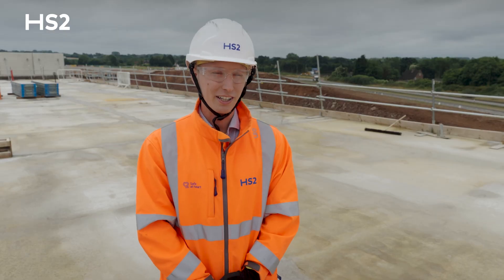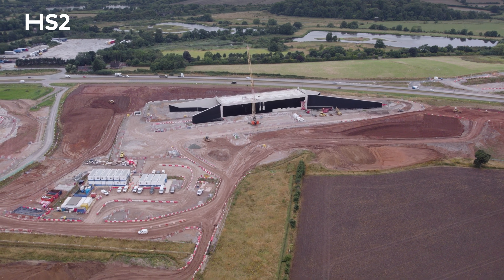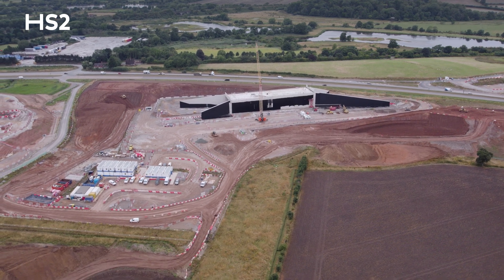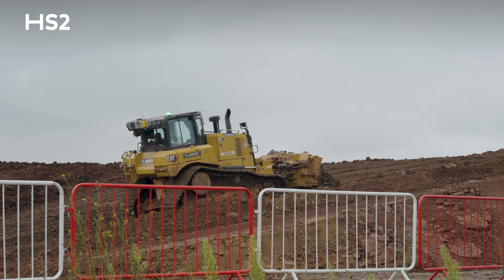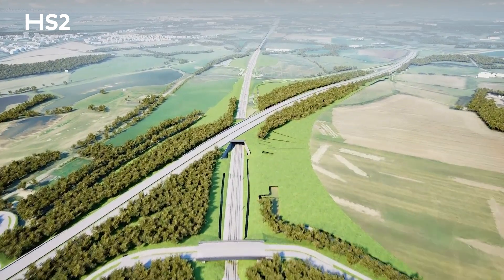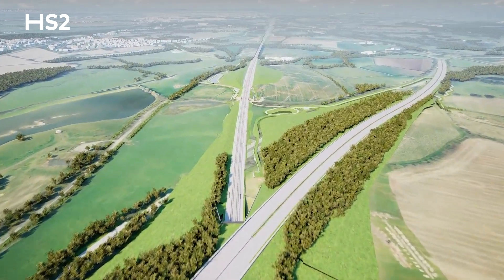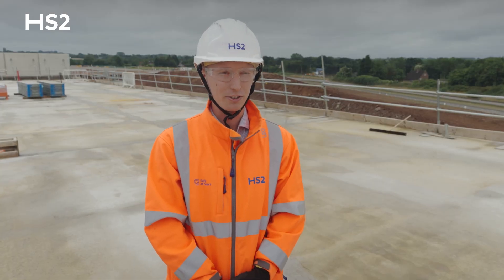Now we've completed the asset, we can really start with the road realignment works. The bridge was built offline, adjacent to the road works. We can start to bring the earthworks up to the structure and start to build half of the roundabout. Once we've diverted the traffic, we can then get on to the northbound tie-in and the other half of the roundabout, and then get the A452 diverted.